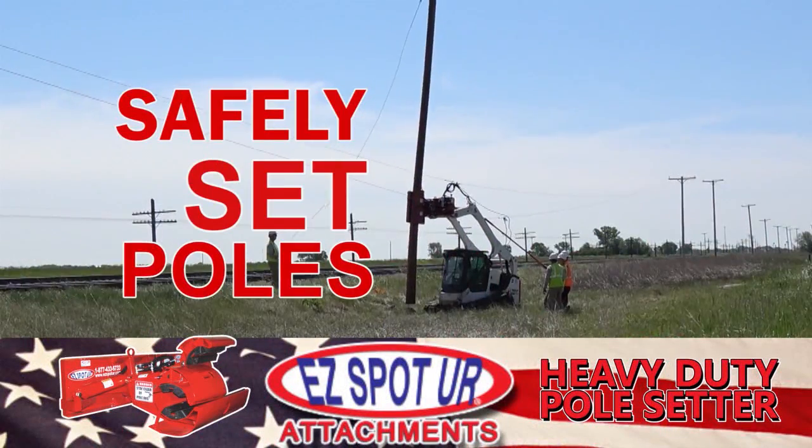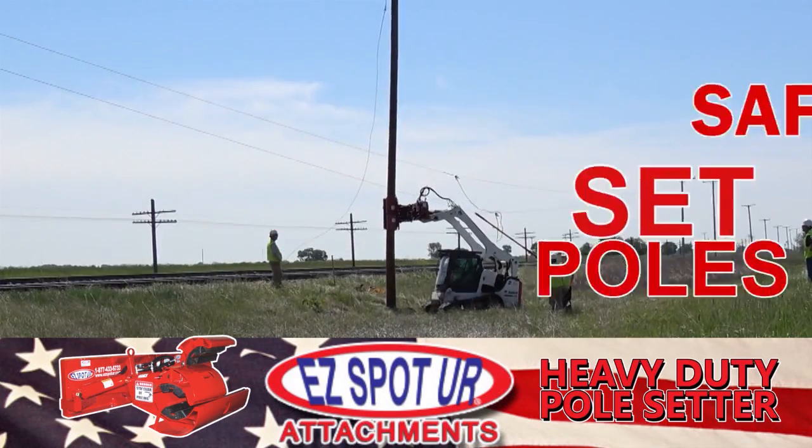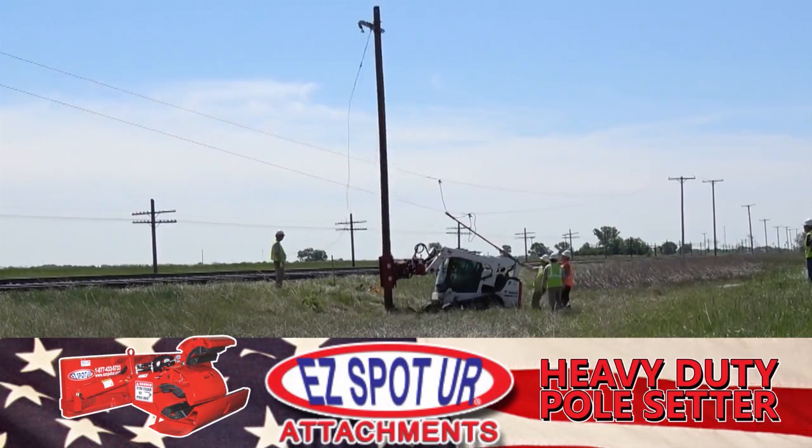The EZSpotter Heavy Duty Pole Setter is the safest and most efficient way to load, unload, pull, and set utility poles. Maintain full control of the pole under energized lines.